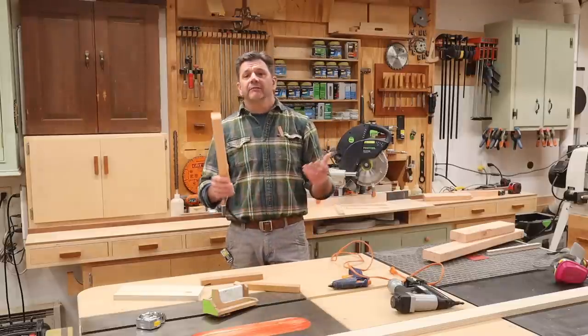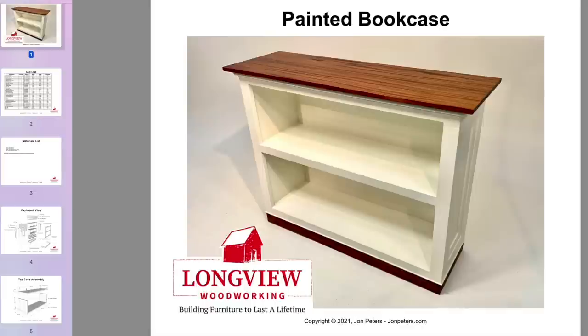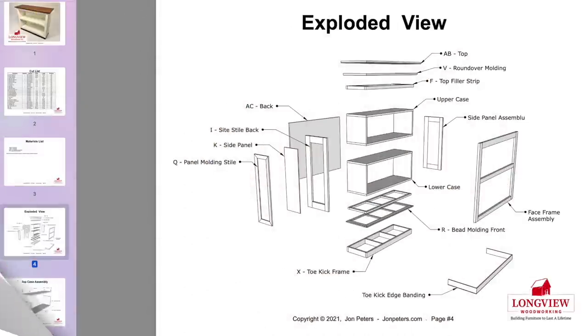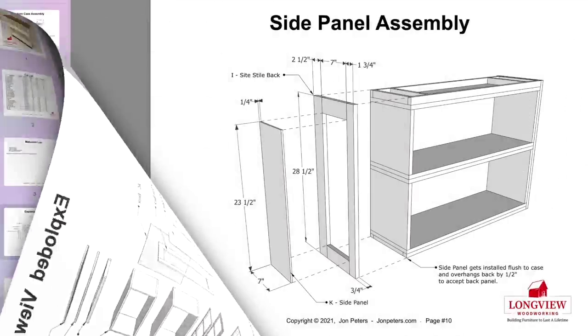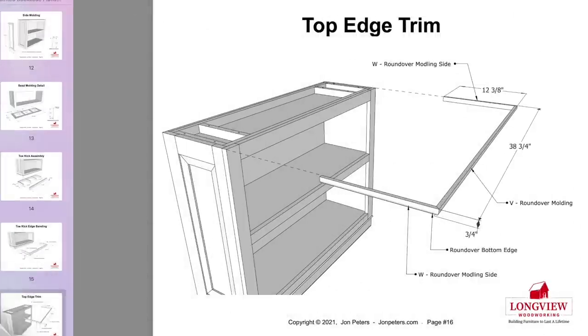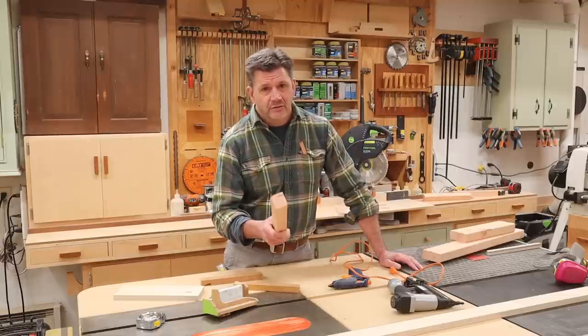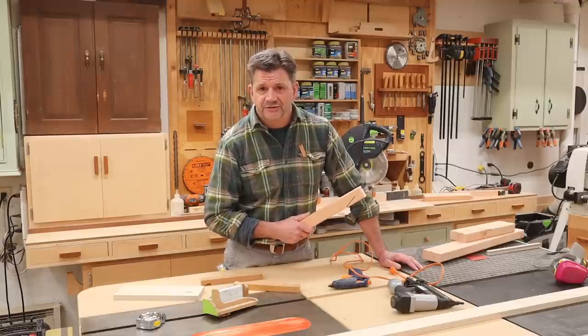Before you start your next woodworking project, I hope you'll check out my professional plans. I've got a ton of great furniture builds on my website and they all have free video tutorials right here on YouTube. I hope you'll click on the link in the description and check that out. As always, thanks for tuning in and I'll see you next time.